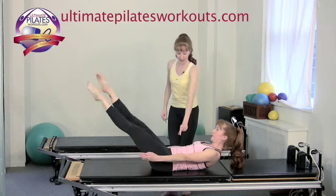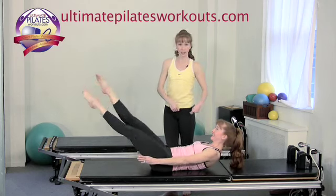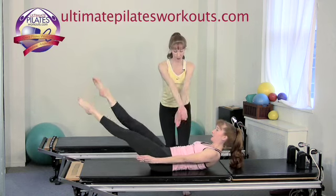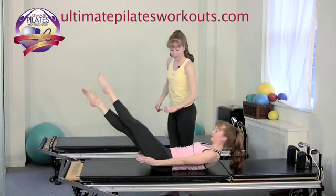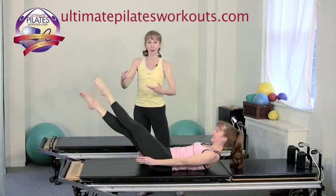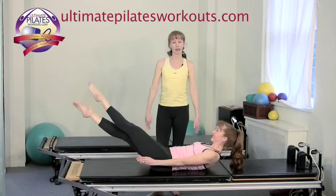Inhale 2, 3, 4, 5 and exhale, pull the belly button down. You all know Hundreds, so I'll let her keep her own count. What you're adding here is a crossing of the thighs — you're crossing the ankles, but think of it as coming from the top of the thighs so the entire inseam is getting a nice inner thigh workout.